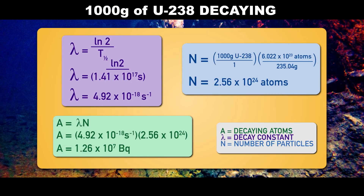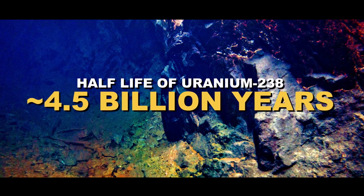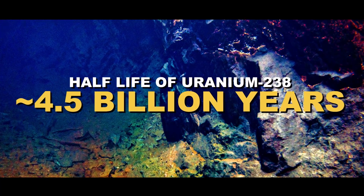You can measure the release of those alpha particles in the lab, crunch the numbers — if you had a 1,000 gram sample of uranium-238, you would measure that it releases about 13 million alpha particles per second. Plug those numbers into this equation here, and there you go: the half-life of uranium-238 is about 4.5 billion years.